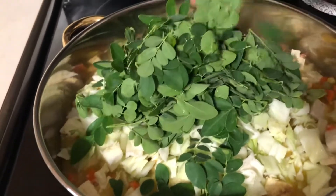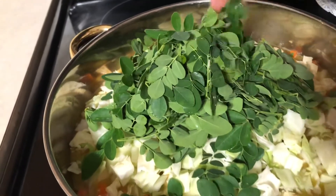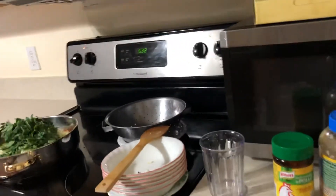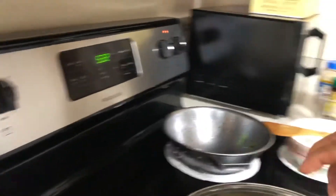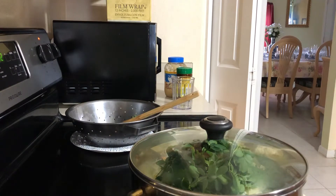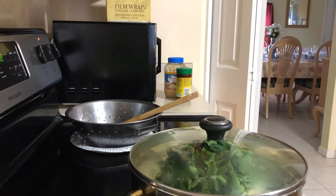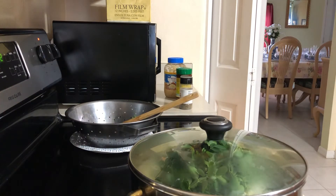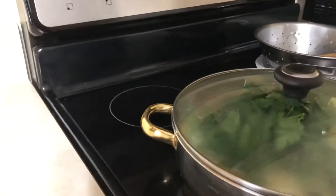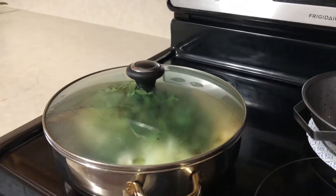After we cover it, we're going to cook for about five minutes until the vegetables are all done and steamed. Let's wait for about five minutes until the vegetables are all steamed and done.